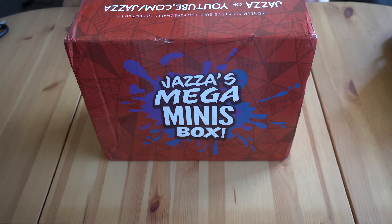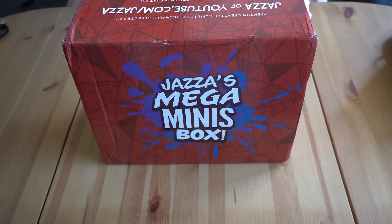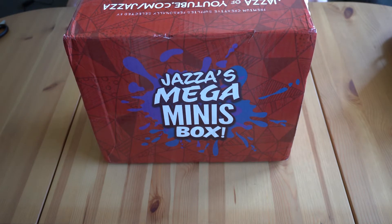Hello everyone, welcome back to another unboxing video. Today is a very exciting one for me — it's Jazza's Mega Minis Box.